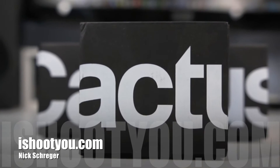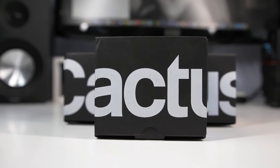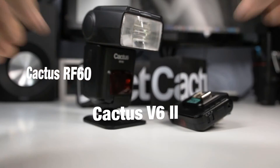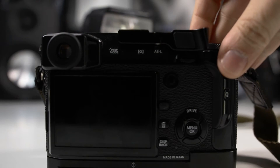Hello and welcome to a brief instruction video. Today I'm going to show you how you can connect the Cactus RF-60 flash and the Cactus V6 II transceiver with the Fujifilm X-Pro2.